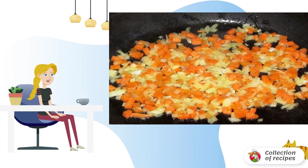Lightly fry the chopped onions and carrots and also send them to the soup. Cook until tender. At the end, add salt, spices, and bay leaf. Let it brew for 10–15 minutes before serving.